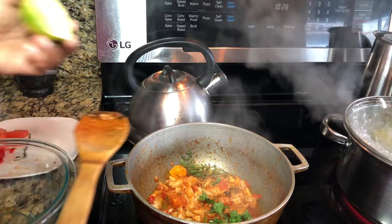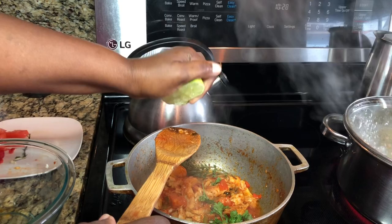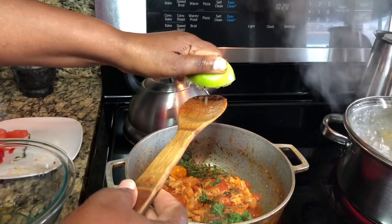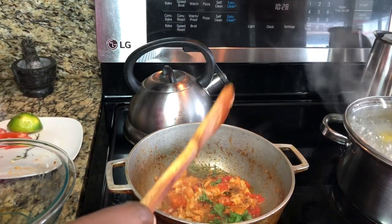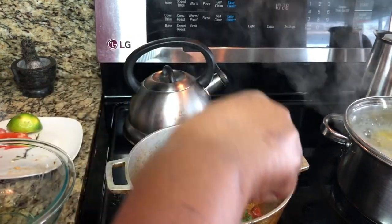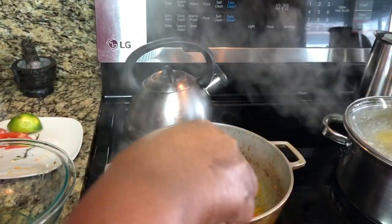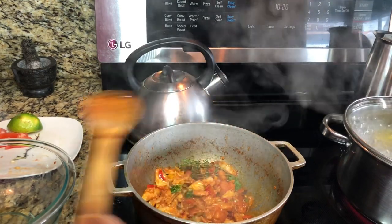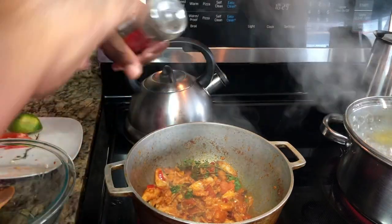I'm going to add just a little bit of lime — we don't want too much acid in here, just a little. Then I'll add some black pepper.